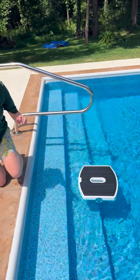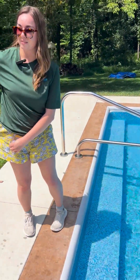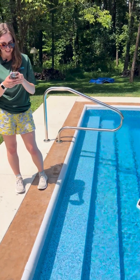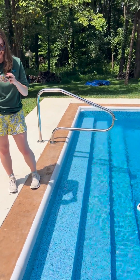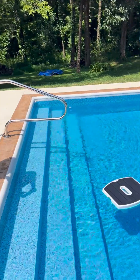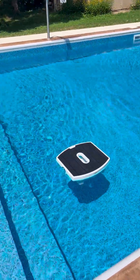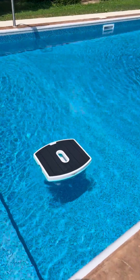Push it in there. Now get out your phone, download the My Dolphin Skimmy app. Hit the echo clean button and it'll clean for 20 minutes automatically.